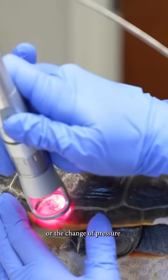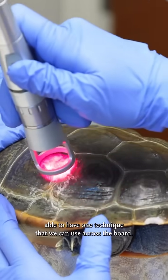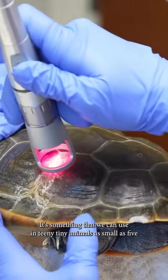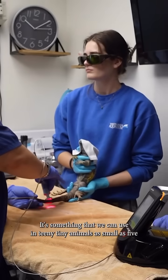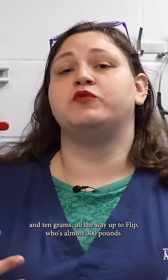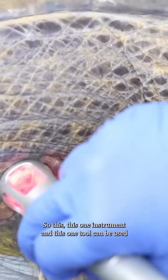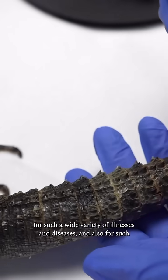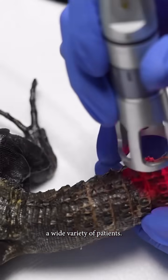By having her on a regimen of once weekly laser therapy, we're actually able to help improve the impacts of the change of weather or change of pressure. It's absolutely amazing to have one technique we can use across the board — in animals as small as five to ten grams all the way up to Flip, who's almost 300 pounds. This one tool can be used for such a wide variety of illnesses, diseases, and patients.